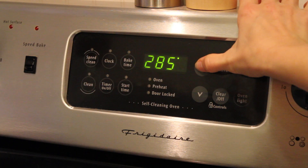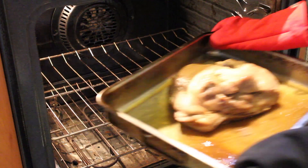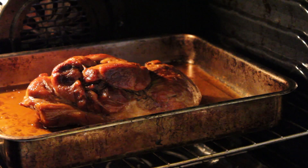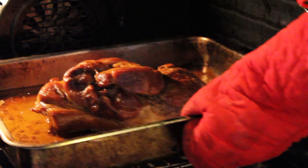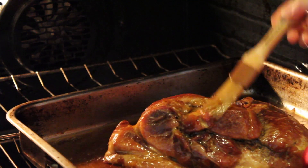Increase your oven temperature to 300 degrees and put the roast back in uncovered. To create a nice bark on the meat, you want to cook it at 300 degrees for at least an hour and a half. And to give it a deep smoky flavor, you want to baste it with pan juices about every 15 to 20 minutes.